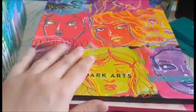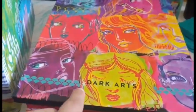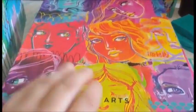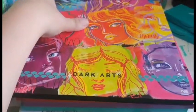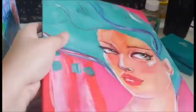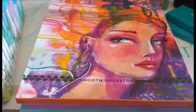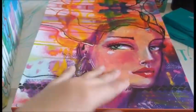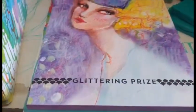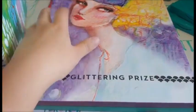And finally I got the papers. They're supposed to go with the journals, but I don't have room for large journals right now, so I at least got the papers. You have Dark Arts, which I believe is the black paper. Back to the fuchsia, which is a watercolor. Smooth Operator, which I assume is smooth paper. Glittering Prize, which is glittery paper.